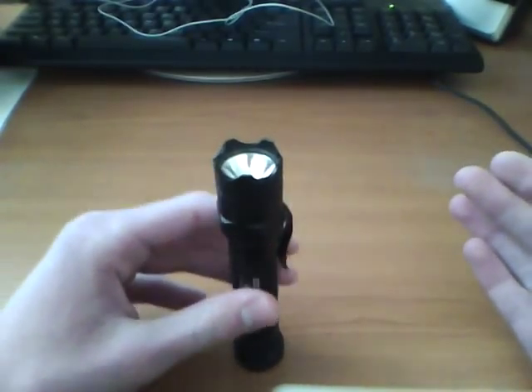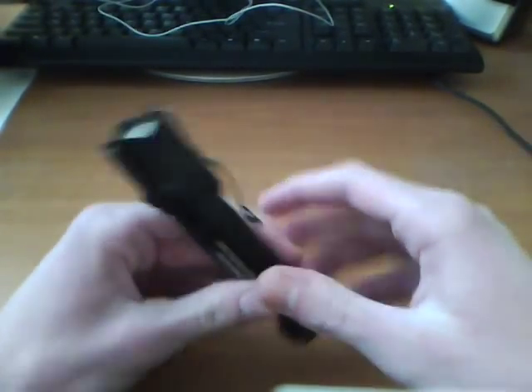I hold it in a holster like this, and I guess that's how I prefer it. Although, if I was carrying it in my pocket, I might want it the other way.